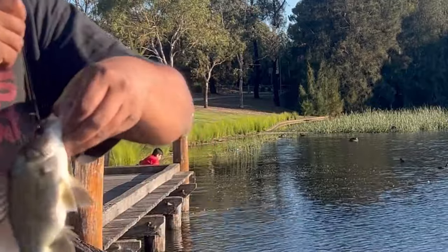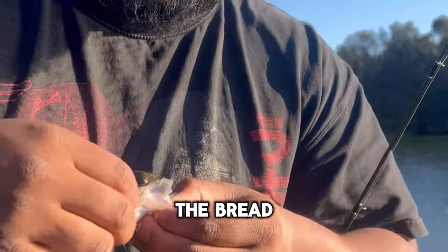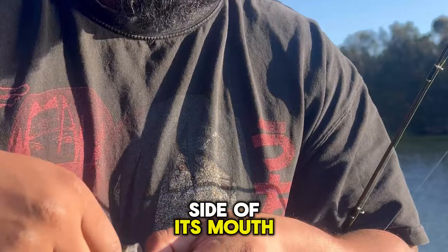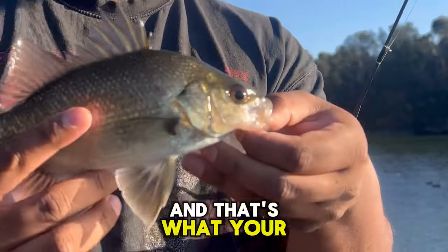I'll show you where I hooked them, actually. That's why you gotta be quick. See, the bread isn't even in its mouth. The hook isn't even in its mouth - it's just on the side of its mouth here. It's fairly easy to get these hooks out.